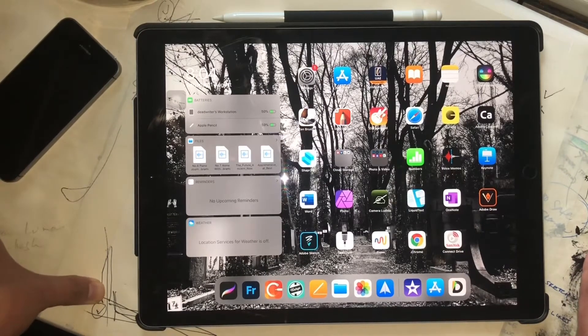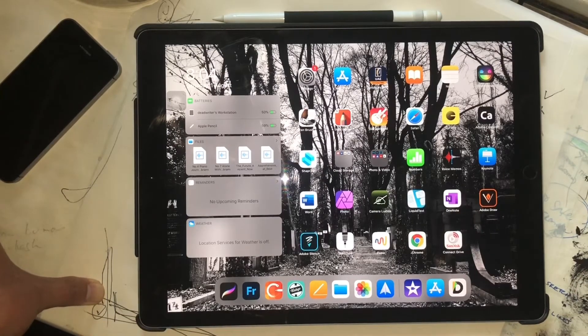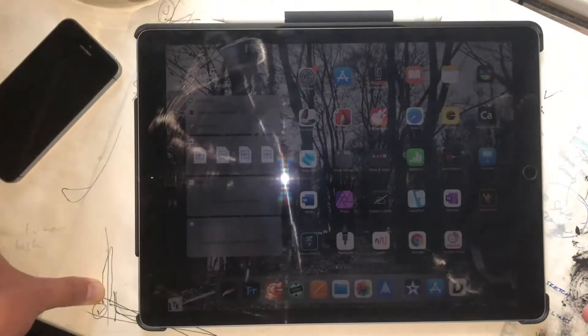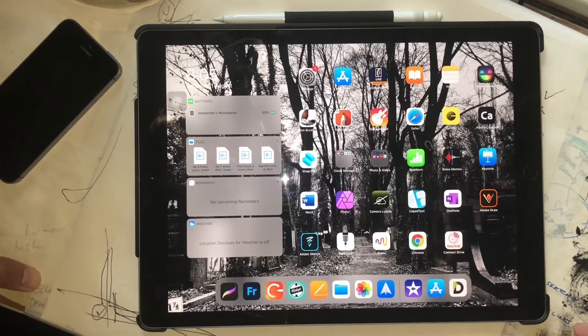In fact, I even bought a Bosto, which is a big tablet — a 27-inch tablet — for Photoshop. I was still using Photoshop but there was still something I didn't like about it. I'm not sure why.